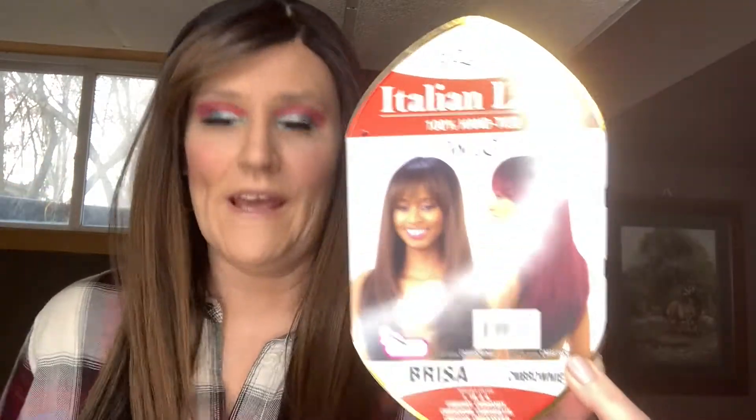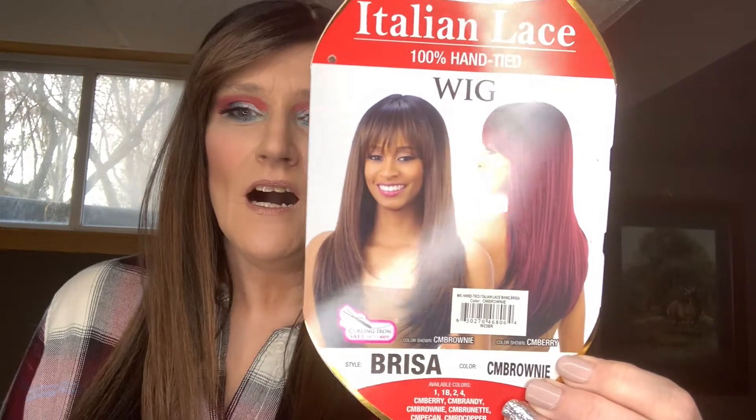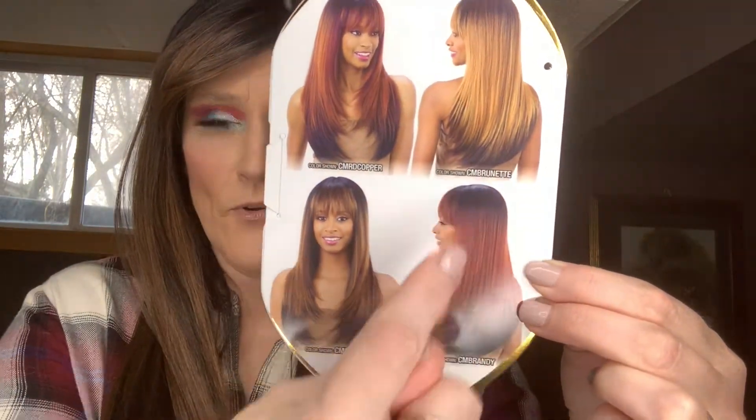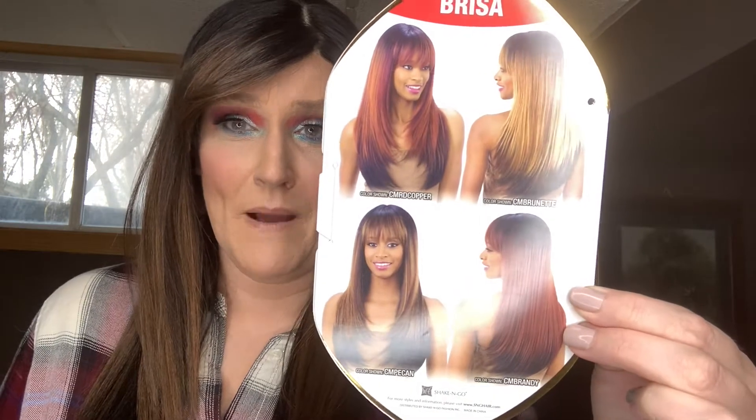I've already worn her, so trust me, I hope my review is completely honest. We've got FreeTress Equal Brisa here today, and she's actually a lace front — I know it's hard to believe since she's a banged wig. I have her in the color CM Brownie. She does come in a few different colors, and this CM Brunette is actually the one I think I might try next. She is heat safe up to 400 degrees Fahrenheit.